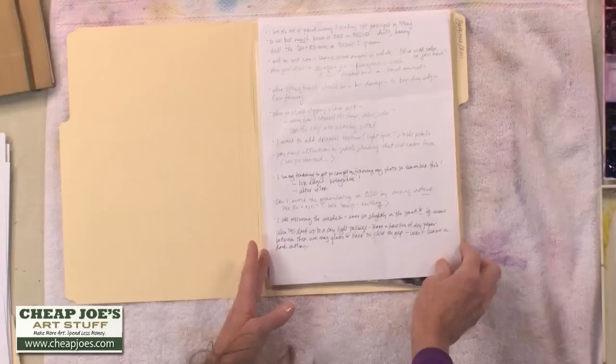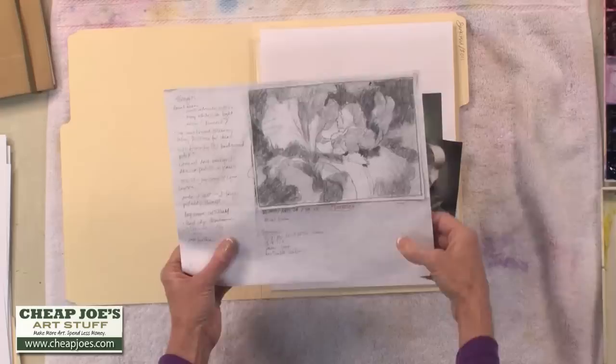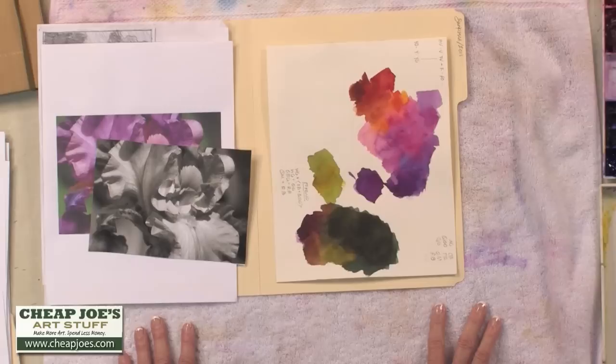The next thing that goes in this painting file would be any reference photos that I used, black and white or color. My value sketch goes in here — that's one of the most important parts of my painting preparation — and a color sketch showing the way my colors are hanging together. I like to practice those on paper first. Every painting is a learning experience, and it makes sense to hang on to the things you've learned during the process so you can retrieve that later and use it for future projects.